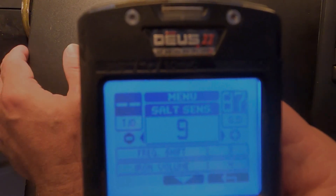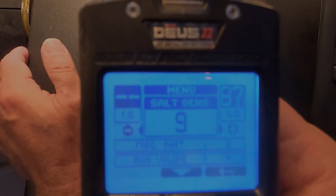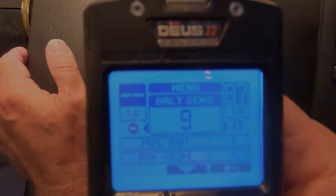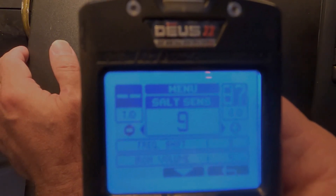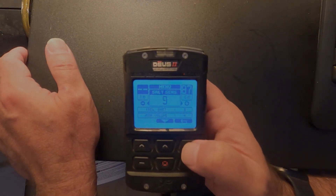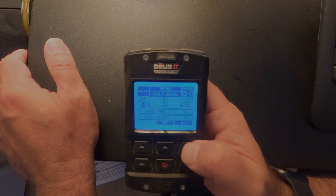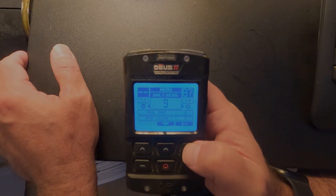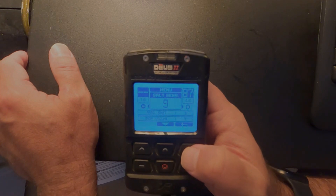Salt sensitivity and sensitivity are probably the two most important settings. One other tip: if you're still struggling with some feedback, you can increase the reactivity — this program starts at a reactivity of one, so going up to one and a half or two can help. You can also raise the audio response to hear faint targets. There are just tons of customization options available in the dive program.